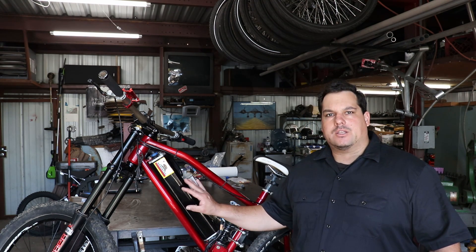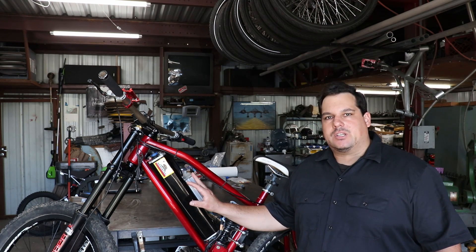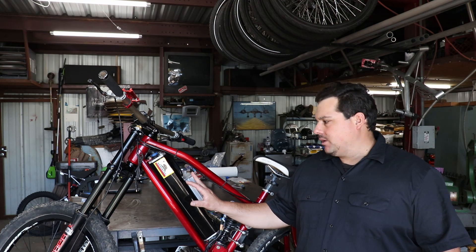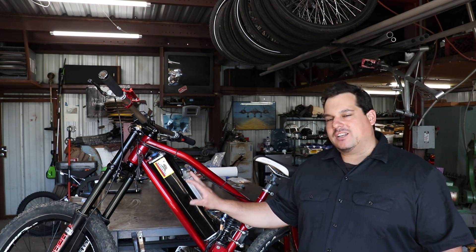Hey everyone, it's Johnny Five. On today's video we're going to be going over how to install and program the Kelly 45 amp mini brushless controller. We're going to be putting it on this e-bike here. It's a mid-drive bike and I recently had the controller go out on this bike. This is about a three-year-old build and we're going to replace it with that 45 amp controller. So with that, let's get started.